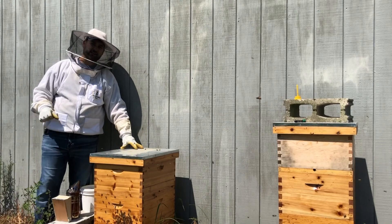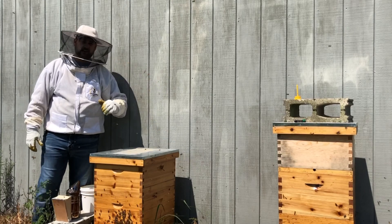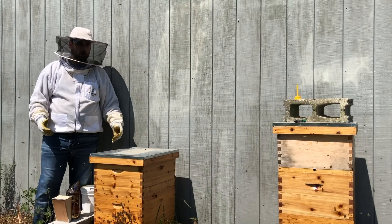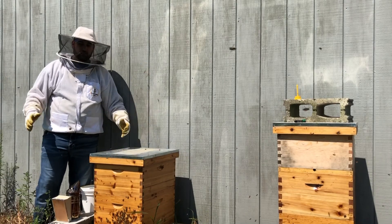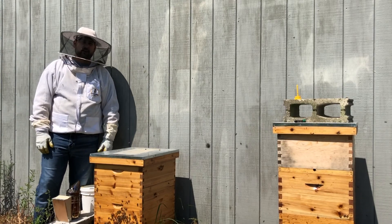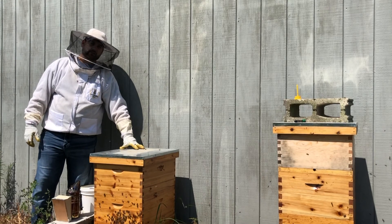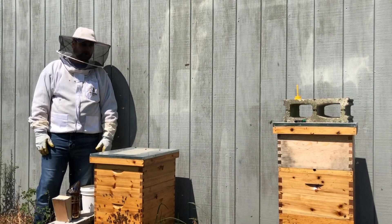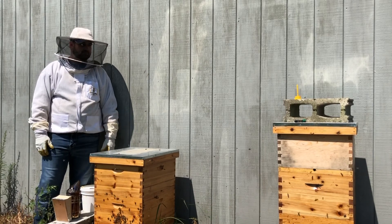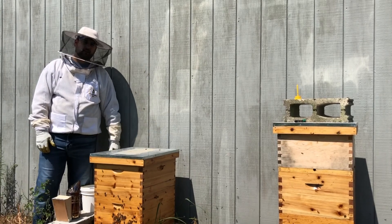If this hive has one varroa mite, then the front hive that hasn't had any brood probably has even less. We'll take this as a win for now. Hopefully we didn't kill a queen in that alcohol wash — and if we did, we'll know next time because we'll see some queen cells. The bees will sense that the pheromone is gone and start making another queen. We really have no idea at this point, so we'll just take it a day at a time. Thanks for tuning in.